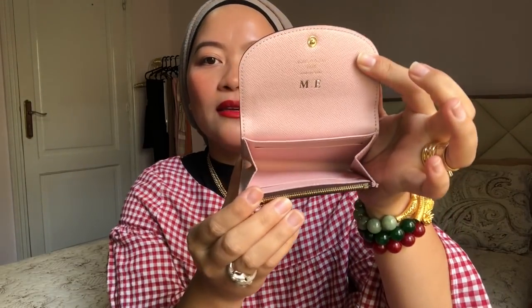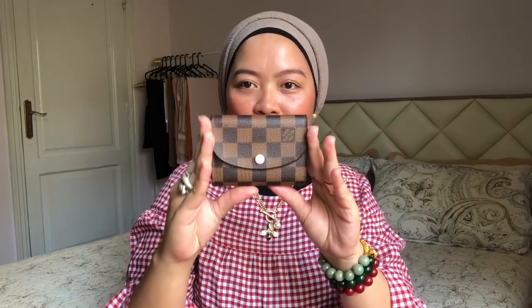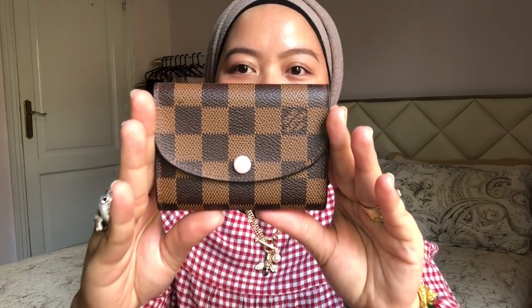Inside it only looks like this — there are four card slots and here is the coin section, that's why it's called the Rosalie coin purse. It's so tiny; it doesn't hold that much. It's a good price since it's a small leather good. I shared this in my previous Louis Vuitton collection video — it's part of that.